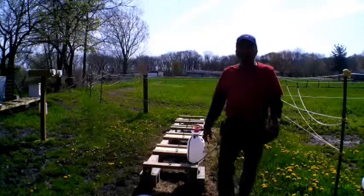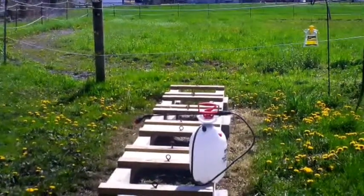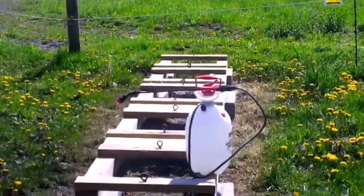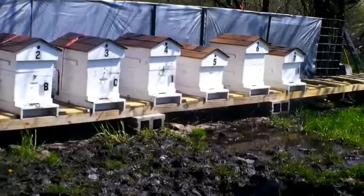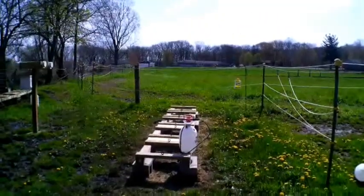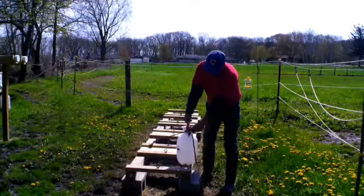I actually did a little bit of this yesterday and then my sprayer quit. Let me zoom in a bit - you can see how it's already killing the weeds around the hive. I wanted to make this video yesterday but the sprayer quit. You can see the grass is already dying. Someday maybe I'll be able to afford a camera person - wouldn't that be nice!